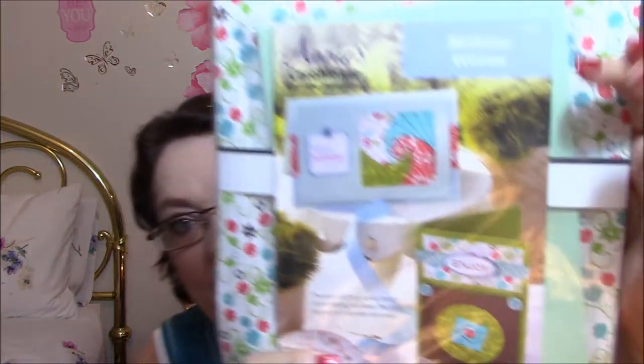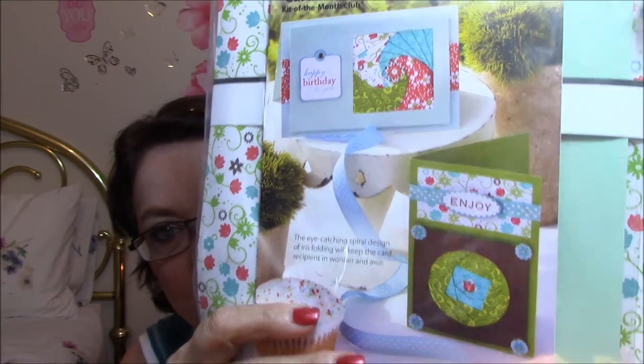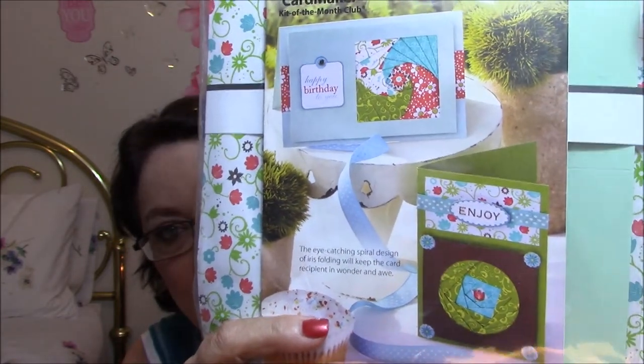The next thing is for anybody that likes crafting stuff. I've had this for a while — this is from Annie's Card Maker Kit Club. And since I don't do much on my other channel anymore, I thought I would show you guys here. If you don't like this kind of stuff, I won't be getting any more of these anyway, so I'm just going to show you what's in it. It's to make a complete card, and these are the cards you can make — just two different cards.